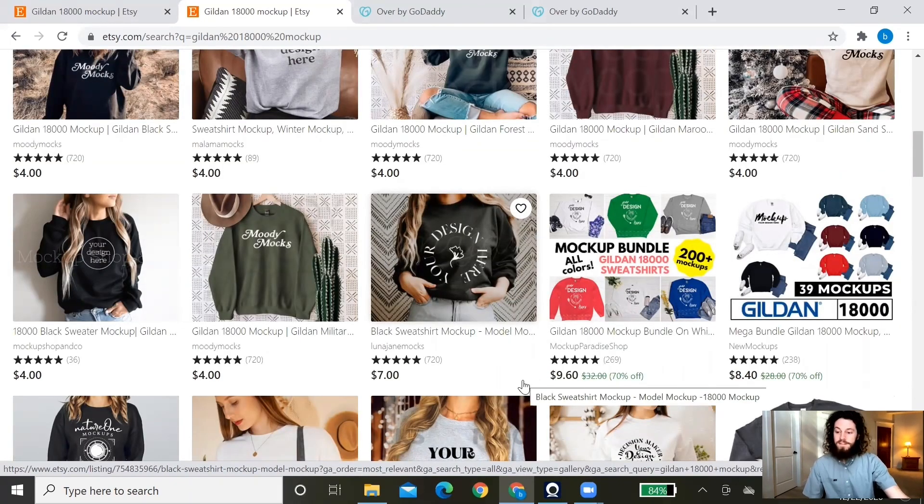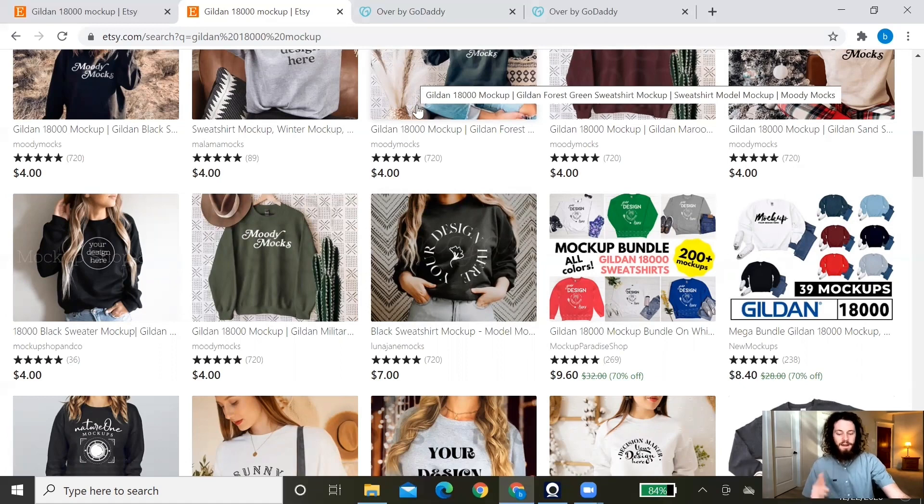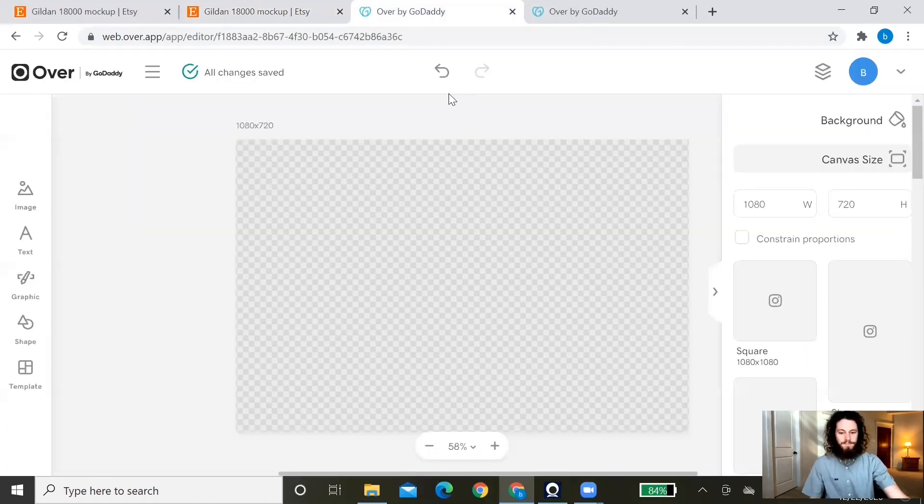Once you have purchased your mockup and have your design ready, you're set to create the listing photo mockup on Over. Over has a web browser version as well as an app specifically for iOS, so you can use it on your iPhone or iPad. If you're an Android user, go to the web browser version at web.over.app. If you're not familiar with Photoshop, Over is a great alternative — it's super user-friendly and really easy to get started with. Today I'll be showing you the web browser version.